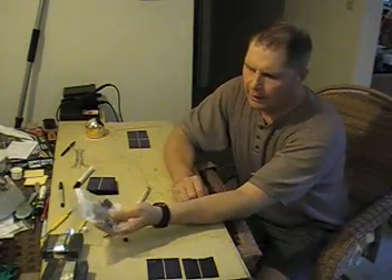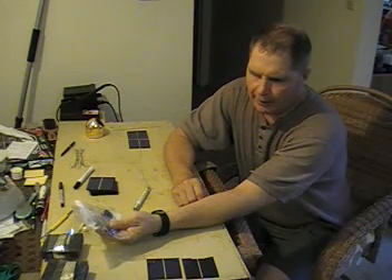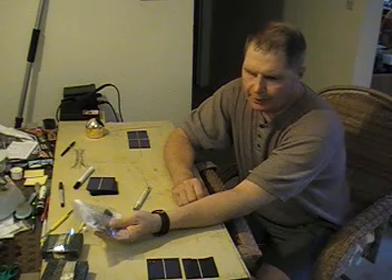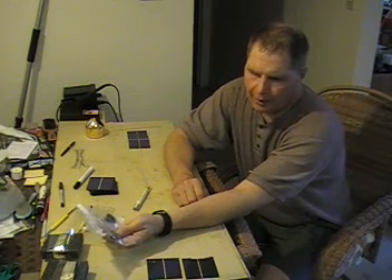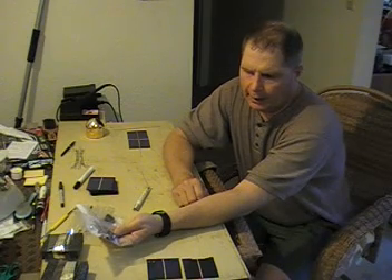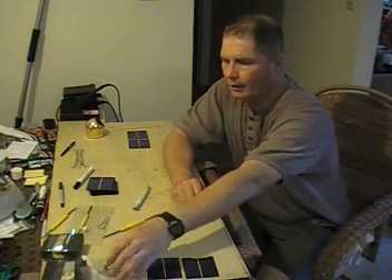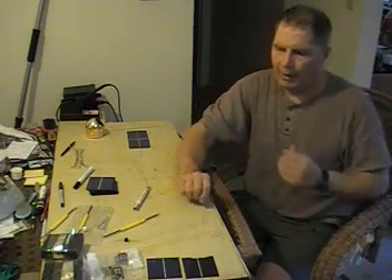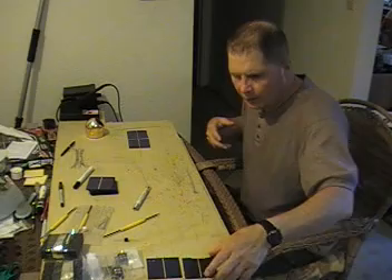Once you have the wires, they need to connect to something, and then the wires go out to your batteries. I bought junction boxes at electronics stores — simply screw these to the back of your solar panel, connect the solar cells to the junction box, and from there it goes to your battery.